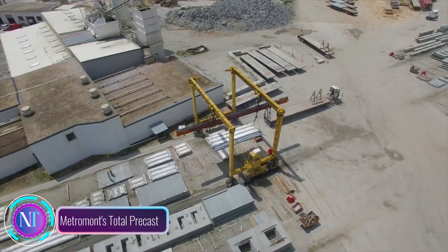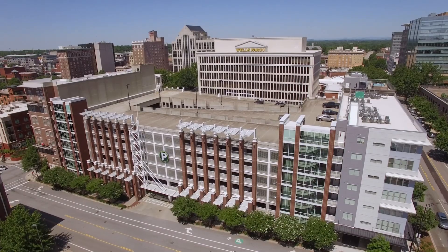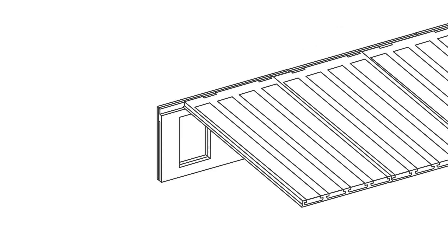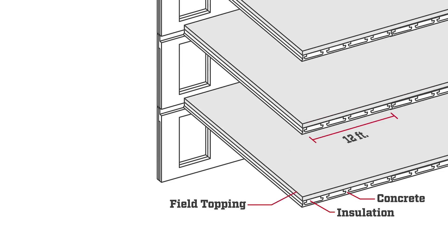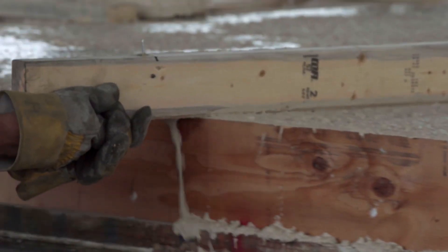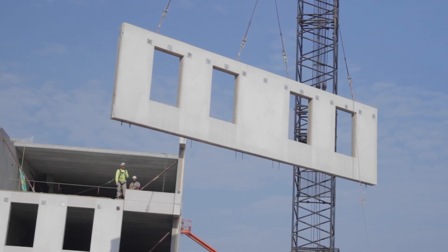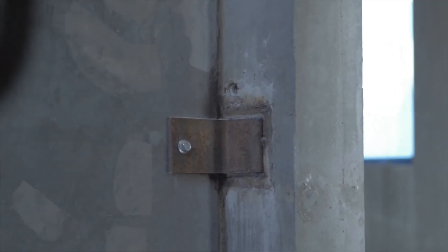In the world of construction, efficiency and speed are paramount. Imagine a construction process where walls, floors, and even entire buildings are assembled using precast concrete components — prefabricated in a controlled factory environment and then transported to the construction site for quick and seamless installation. That's the essence of Total Precast. Metromont's Total Precast system has transformed the construction landscape, offering a faster, safer, and more sustainable approach to building that is poised to play an increasingly significant role in shaping the future of construction.